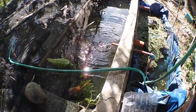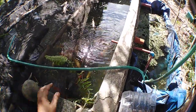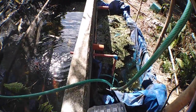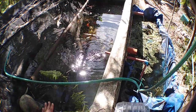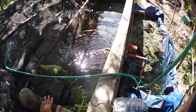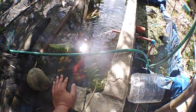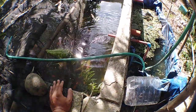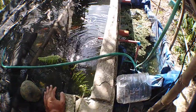Guys, you can make a setup similar to mine — it's cheaper than an expensive filtration system and it serves the same purpose. You can see the output is the same: the water is clear and safe from ammonia spikes.